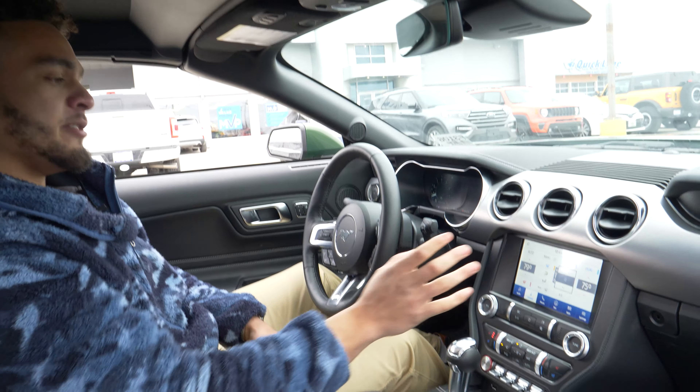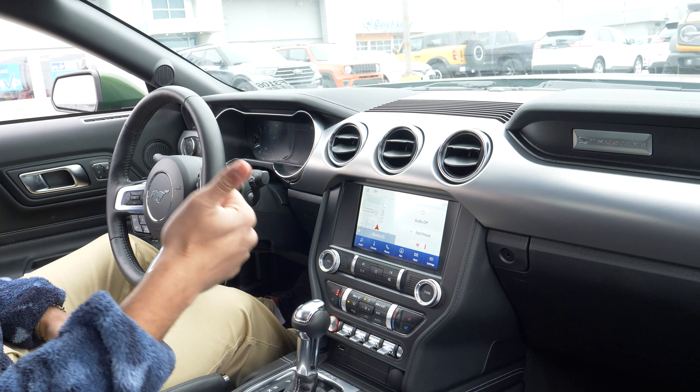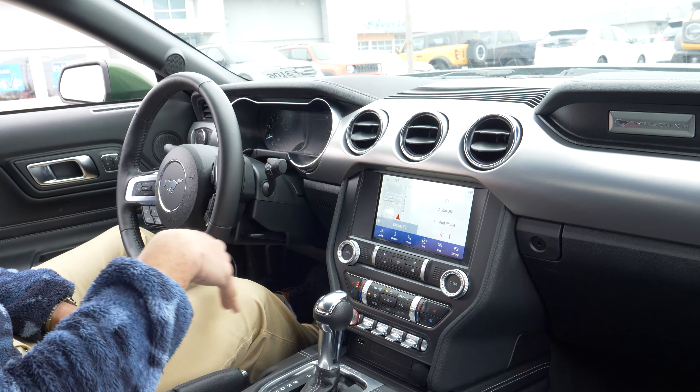On the Mustang, on the inside here, you're going to have your 8-inch infotainment system with Apple CarPlay and Android Auto. You're going to have a heated steering wheel, dual climate controls, as well as heated and cooled seats up front.